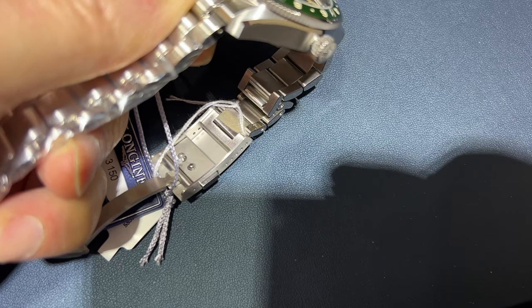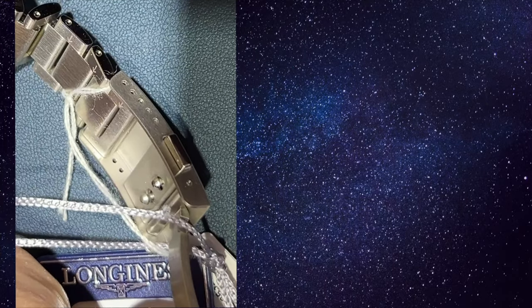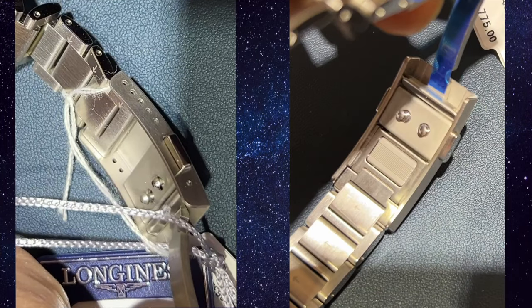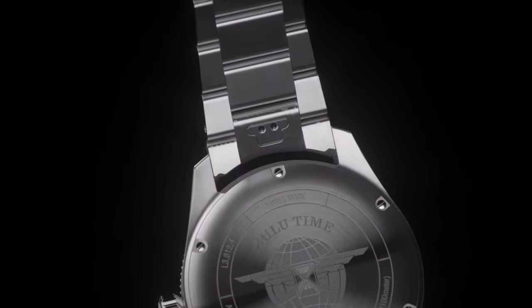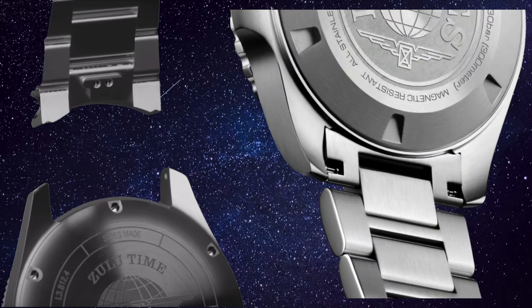The other aspect of greater functionality concerns the bracelet clasps on these watches. The Zulu Time has a smaller folding clasp that includes five micro-adjustment positions using a spring bar. The Hydroconquest has a longer clasp that incorporates an on-the-fly micro-adjustment mechanism, something I love to have in bracelets. Perhaps offsetting this is the quick-release bracelet removal mechanism on the Zulu Time, while the Hydroconquest requires the use of a spring bar tool. Personally, I find the micro-adjustment capability more important.